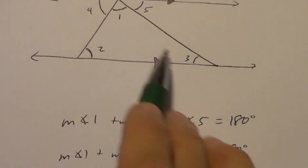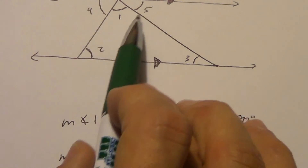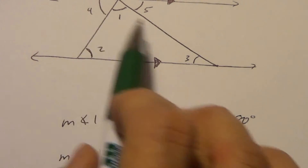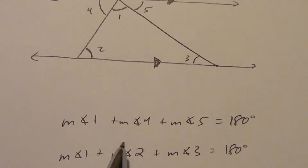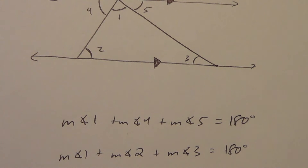The three interior angles have to add to equal 180 degrees. We substituted angle 2 for angle 4, and angle 3 for angle 5. All three interior angles must add to equal 180. That's kind of how that proof works.